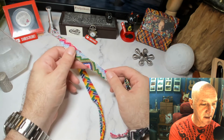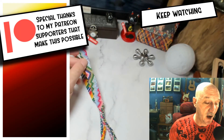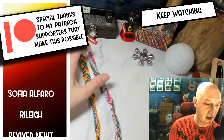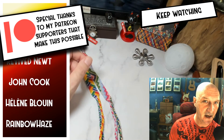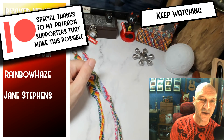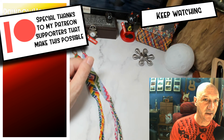Until next time, don't get your strings in a bunch! I also want to thank all my supporters on Patreon — you guys are absolutely the best. I couldn't do all this without you. The gear I'm using for shooting live just wouldn't be possible without your help. Thank you very much, I really appreciate it. Until next time, don't get your strings in a bunch!